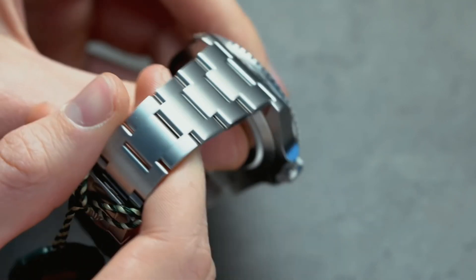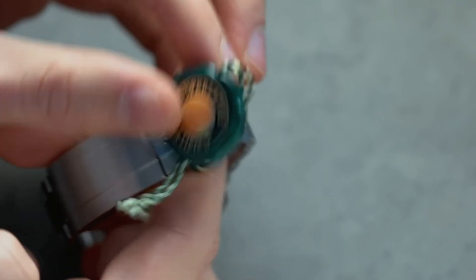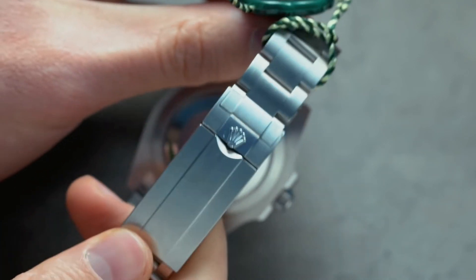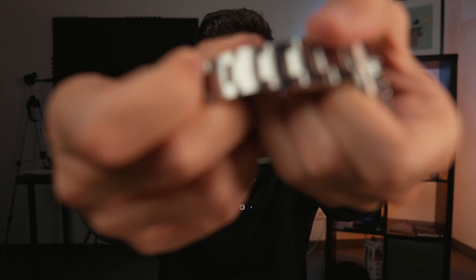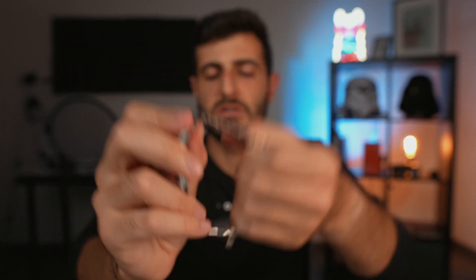The bracelet is the famous Oyster bracelet. It is one of the best, if not the best, bracelet on the market, to be honest. It's not the most shiny one, and it's not the one with the most crazy manufacturing process. But it is definitely one of the most durable, one of the most comfortable, and it has a fully adjustable micro-adjustment.